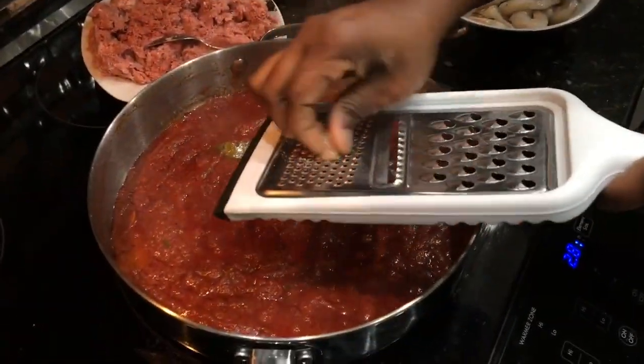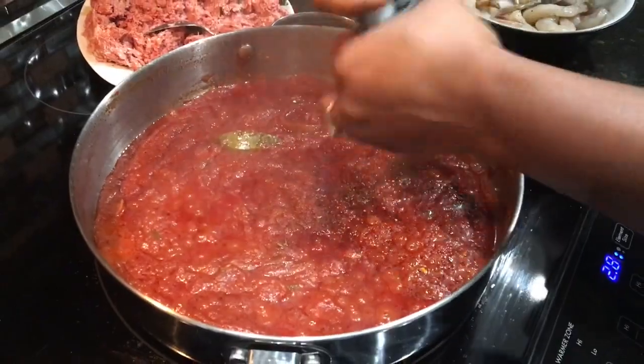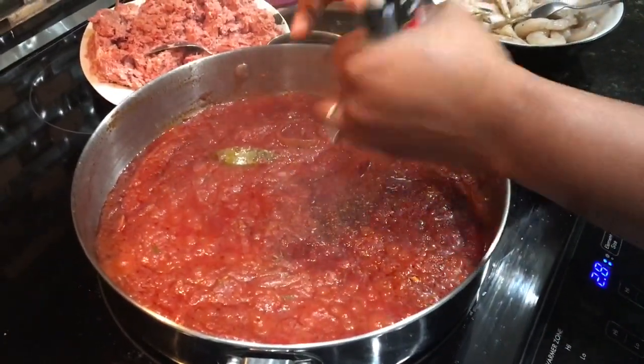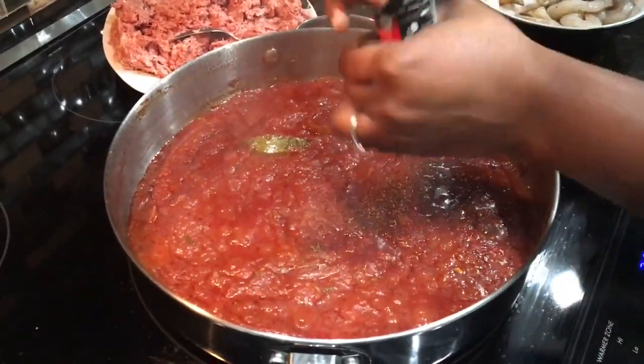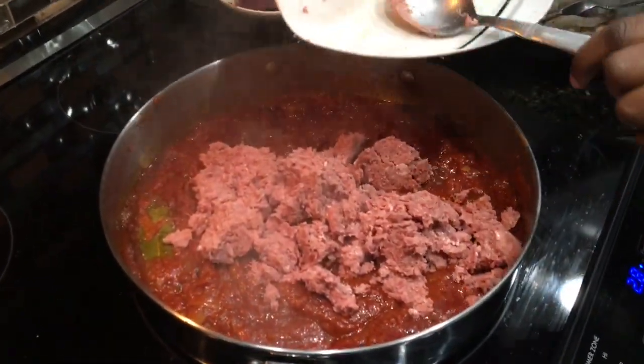We're grating some nutmeg and black pepper — just love the smell of nutmeg as it adds to the dish. We'll add our corned beef in next and just let that cook a little bit.